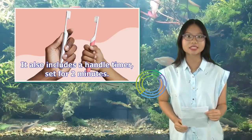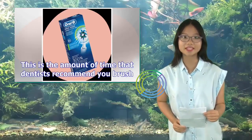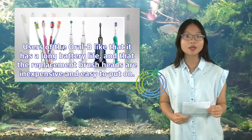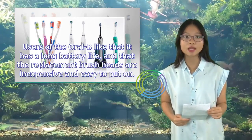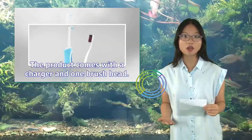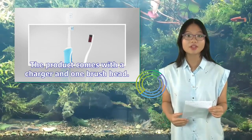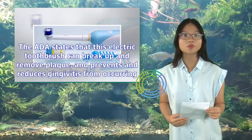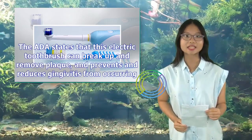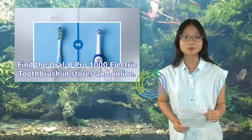The Oral-B Pro 1000 also includes a handle timer set for 2 minutes — the amount of time dentists recommend you brush. Users like that it has a long battery life and that replacement brush heads are inexpensive and easy to put on. The product comes with a charger and one brush head. The ADA states that this electric toothbrush can break up and remove plaque, and prevents and reduces gingivitis.